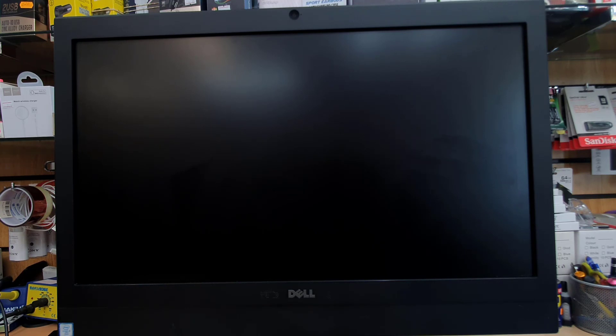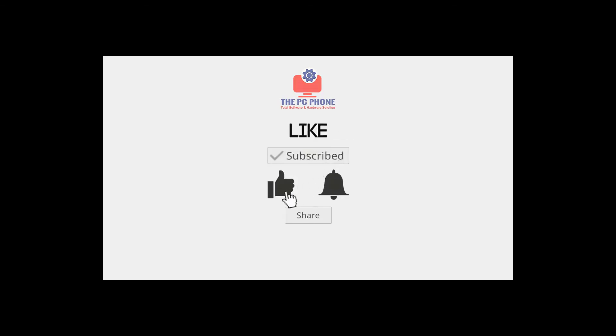Pretty much that's all. Thanks for watching, guys. If you still have any questions, make sure you leave them in the comment section. I hope I will see you in the next one. Bye for now.